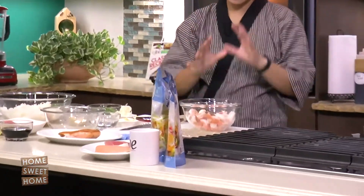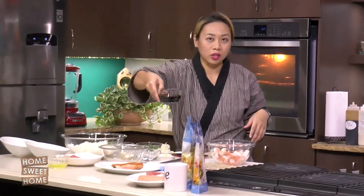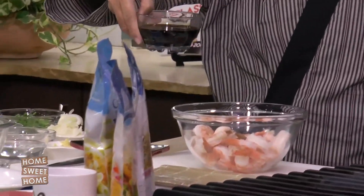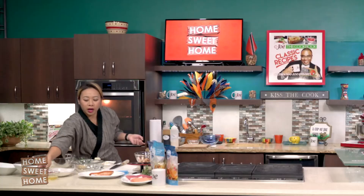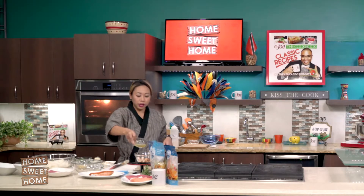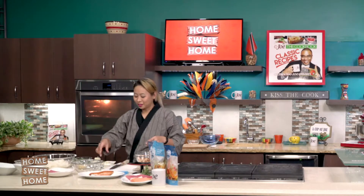So let's start with marinating our shrimp poke. We have really nice shrimp — already peeled and cleaned. You could also buy this per pound at Ocean Delight. So what we have here is soy sauce and lime juice — about one cup of soy sauce to one tablespoon of lime juice. I mixed them already. We also have two tablespoons of sesame oil.